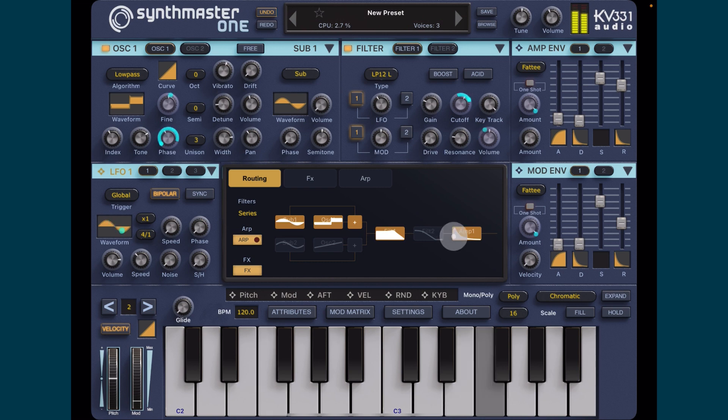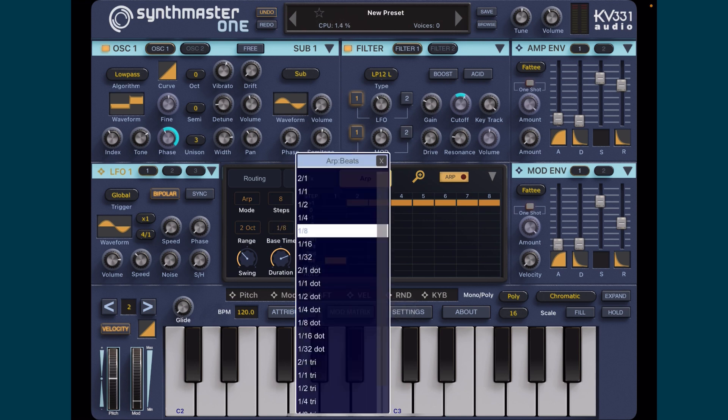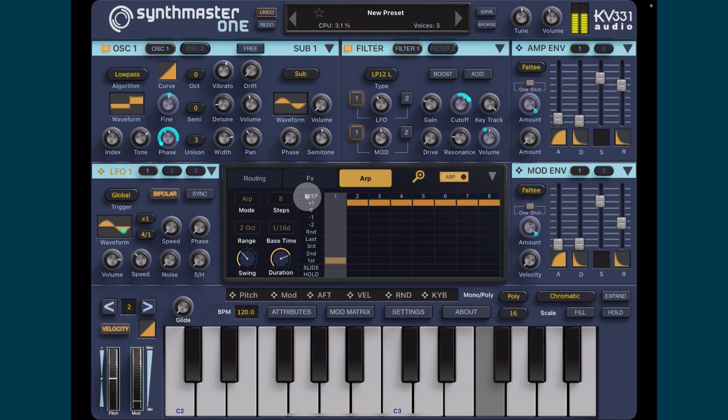Of course if we go back into the arp we could change the base rates. What about one-eighth dotted - that might be nice. Or 16th dotted. Now we can make it more snappy by taking the release down.